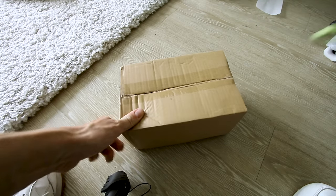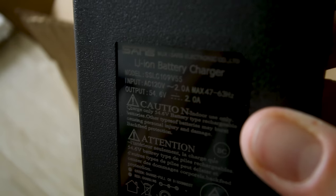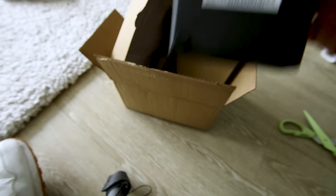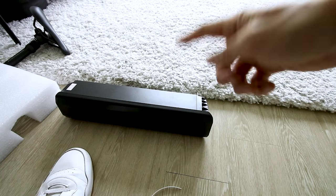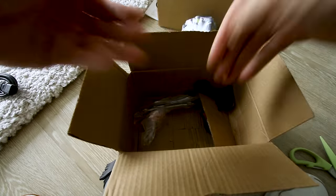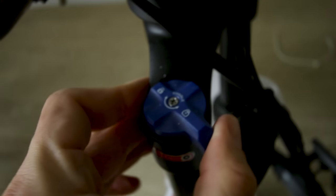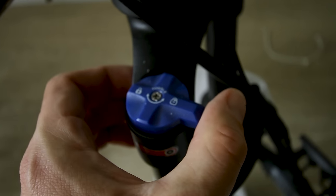The charger is a 2-amp charger, so it'll take about 7.5 hours to charge — 15 amp hours divided by 2 amps equals 7.5 hours. Included in the box: pedals, basic reflectors, and basic tools.